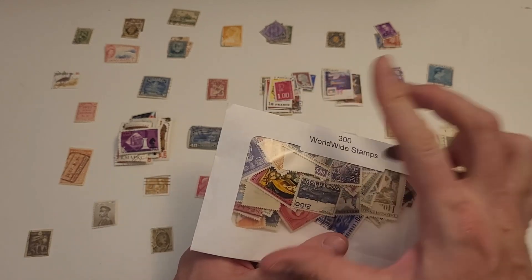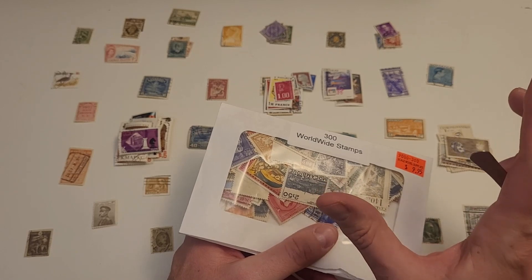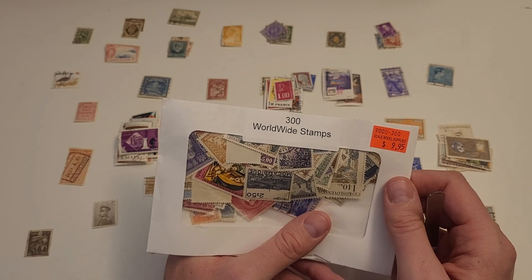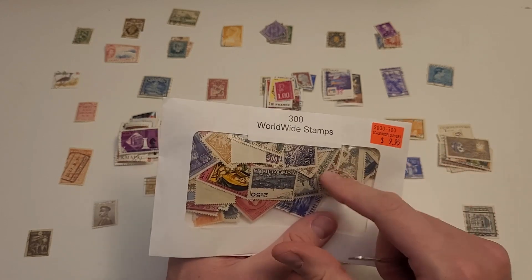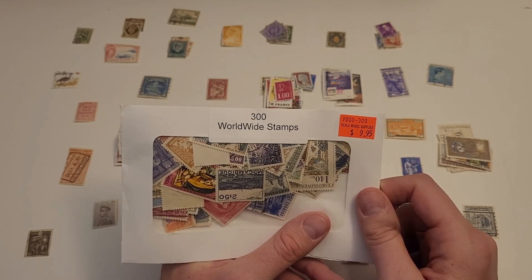Those kids undoubtedly spent wonderful time creating those albums and putting them together. It's just something for us collectors today to keep in mind — when you see an album for fifteen dollars on eBay, it might have one packet's worth of stamps in it.